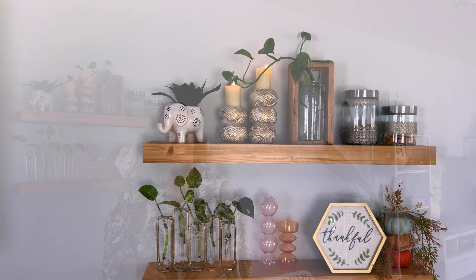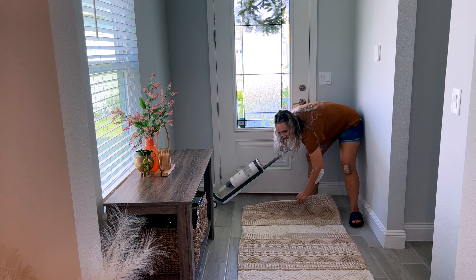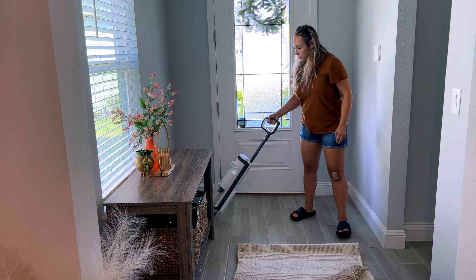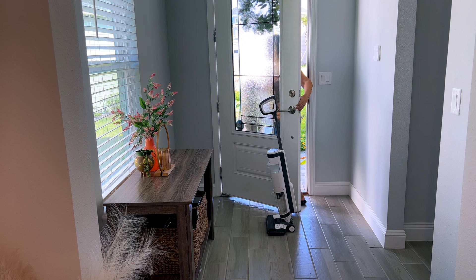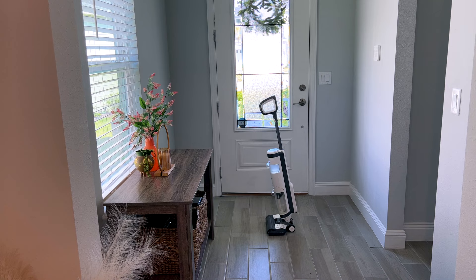Moving on, let's go out to the entryway and start in our little foyer area by the front door. I did end up mopping most of the tile in the house — I really wanted to get everything clean — then let that dry and put the rug back down. I normally just vacuum the rug but I decided to take it outside and shake it out really well, and I feel like I got more sand out of it than the vacuum normally picks up. The rug is kind of thick and textured, but shaking it outside really thoroughly did a great job.